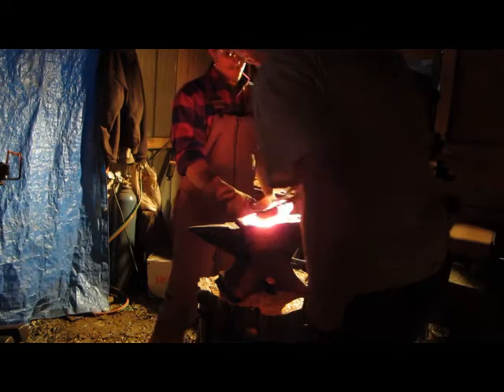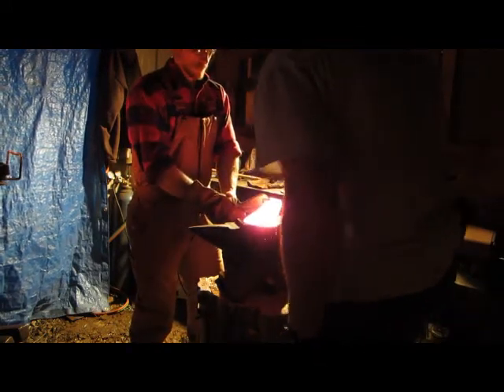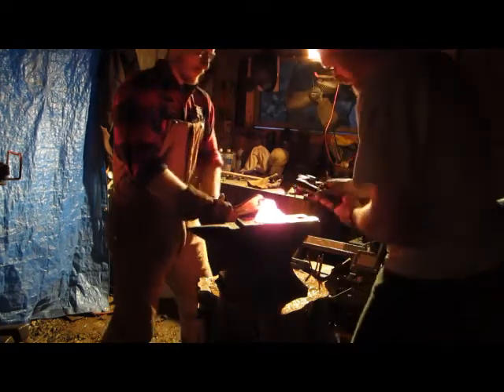Get that slag off of there. Yeah, carbon coming out of the metal.